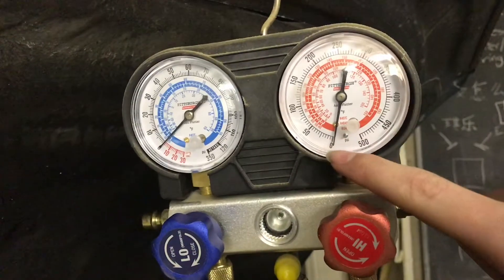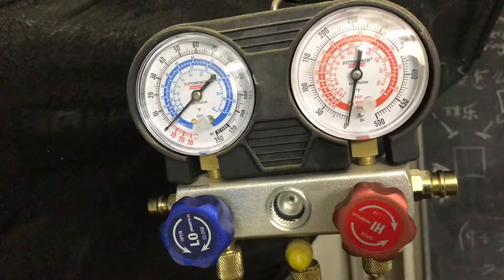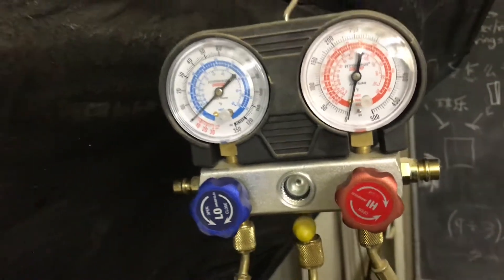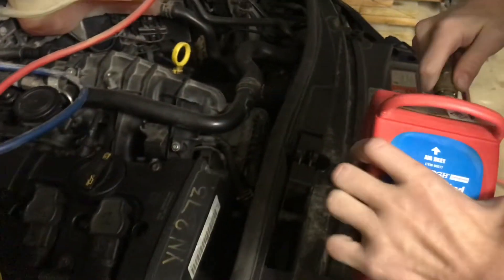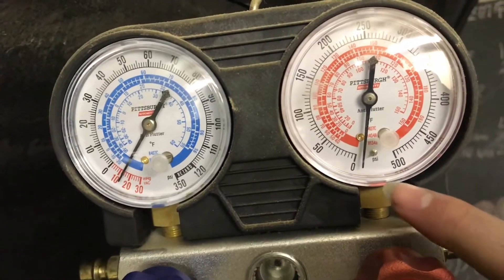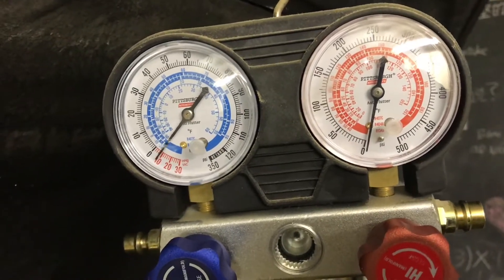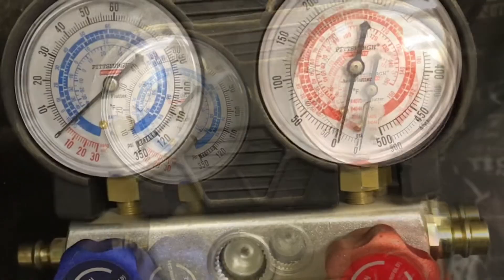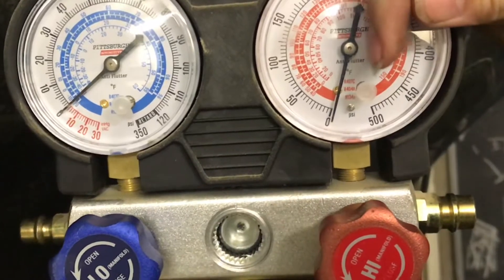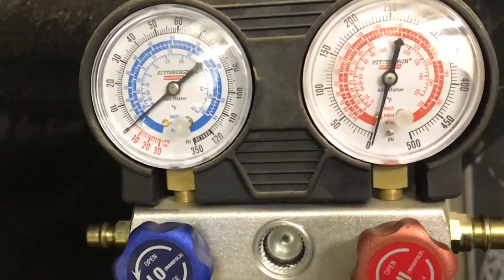If you look at the needles right now, this one is pointing right at zero, and so is this one. But if I hook up the vacuum, you'll see this needle starts to go down this way, and so does this one. And if I disconnect it again, you'll see them both move back to their original spots.